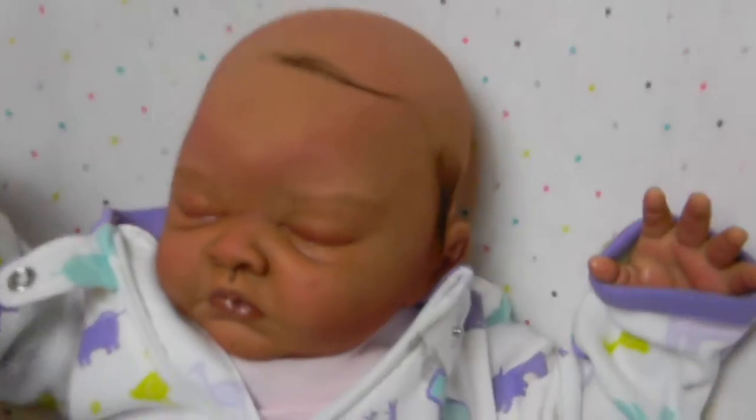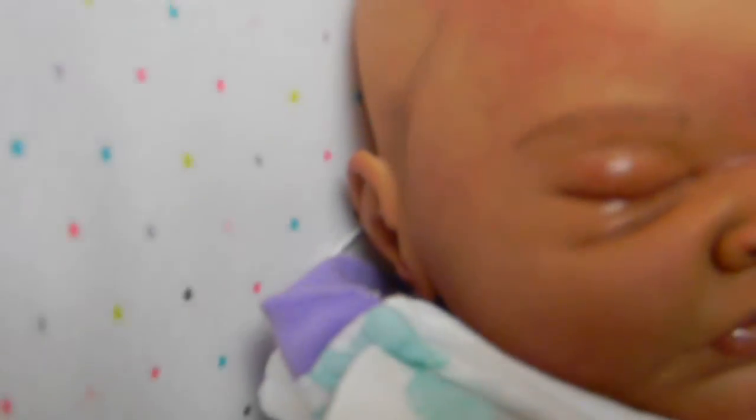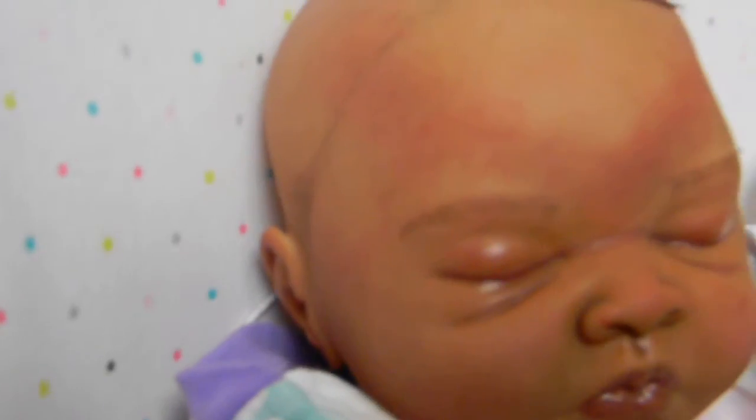I'm just starting on her hair. It's going to be micro rooted. It's looking really pretty, and I've got a little painted hairline in there, just to add a little bit of detail.